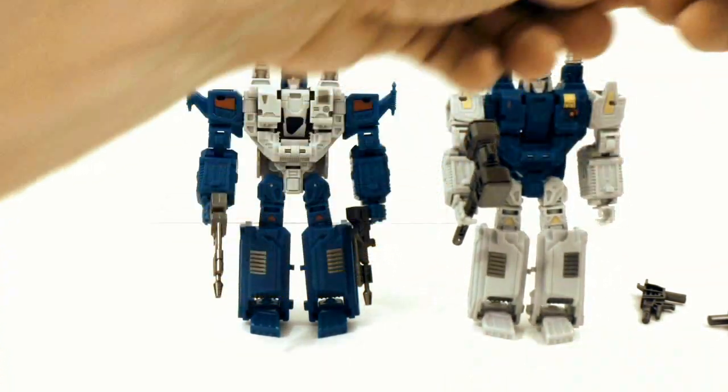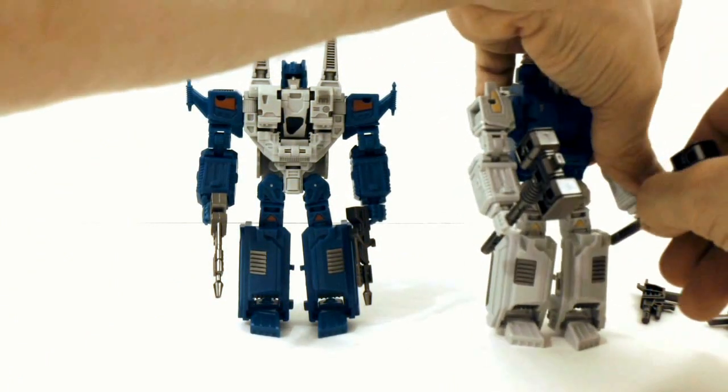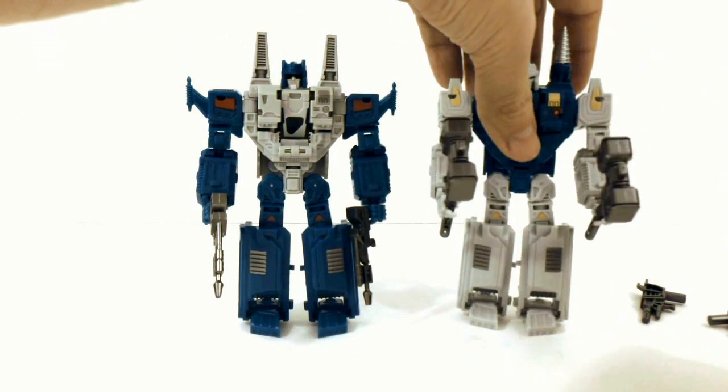If you want, one of your guys can dual wield hammers, so that's kind of cool.